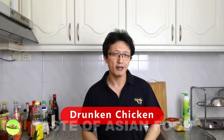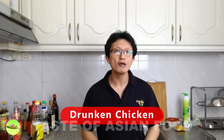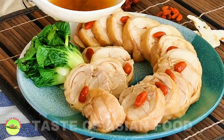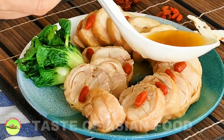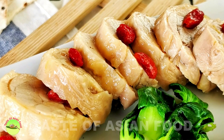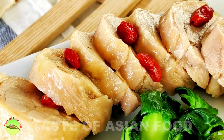Hello, I'm Kimby Kwan from Taste of Asian Food. In this video, I will show you how to make the drunken chicken roll. The flavor of this chilled appetizer with a high content of alcohol and a myriad of herbs is so intense that it blew me away from the first bite. You may have been served this chicken dish in any Chinese banquet that you attended.